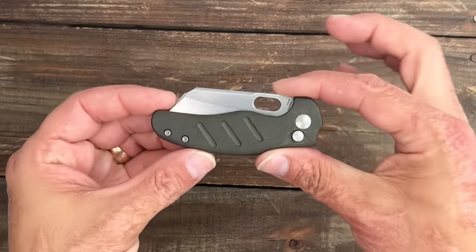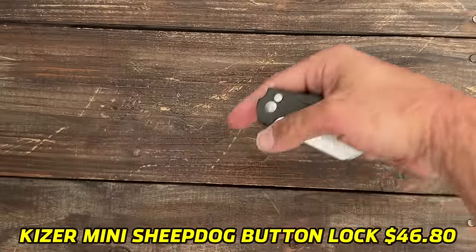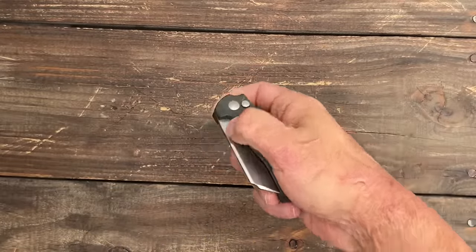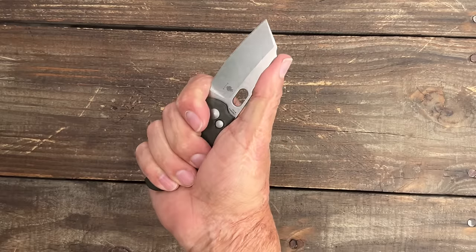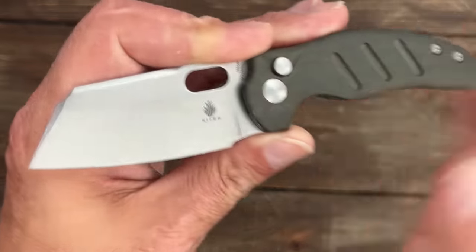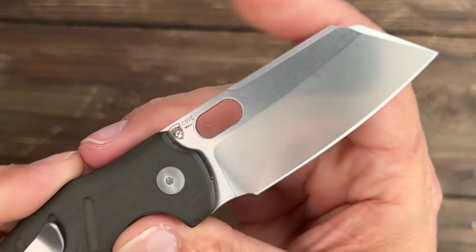First up we have the Kaiser Mini Sheepdog Button Lock. It has the richlight scales and this one has the snappiest button lock I've ever gotten from Kaiser. It's nice and solid — I spine-whacked it, no problems. Doesn't have a flipper tab so you can get all the way up on there. I love the Mini Sheepdog — 154CM, raw stonewash finish. One of my favorite finishes from Kaiser.